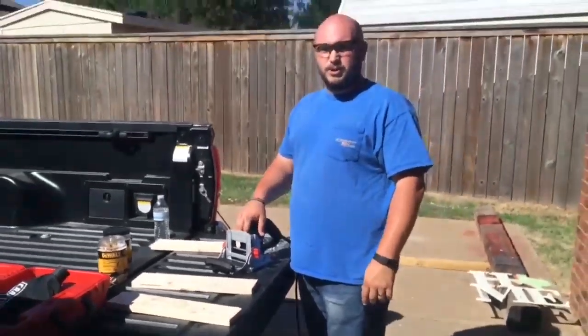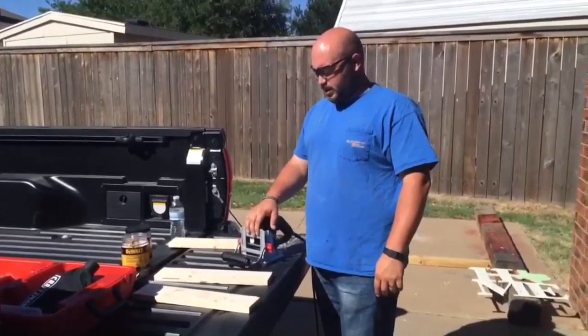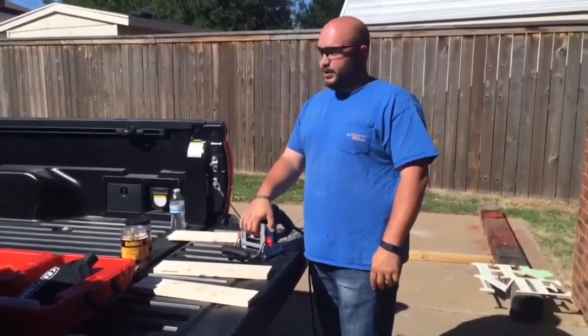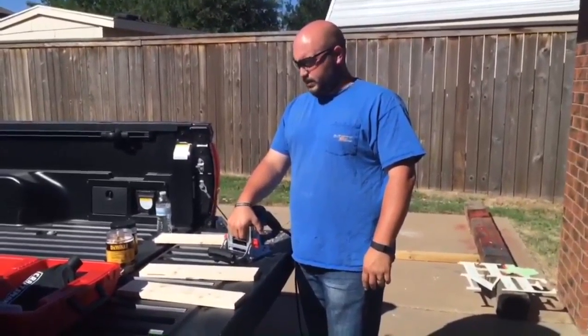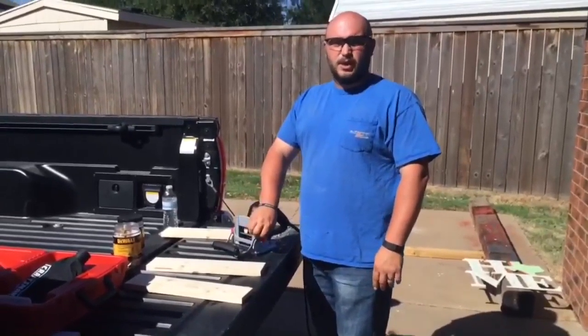All right guys, so that's how you use a biscuit joiner. It's pretty self-explanatory — it's not very hard to use, pretty user-friendly. If you have a project coming up or something you want to build, I do it all the time for a lot of people, and this is my go-to tool to make everything look just right. Thanks, you guys, for watching.